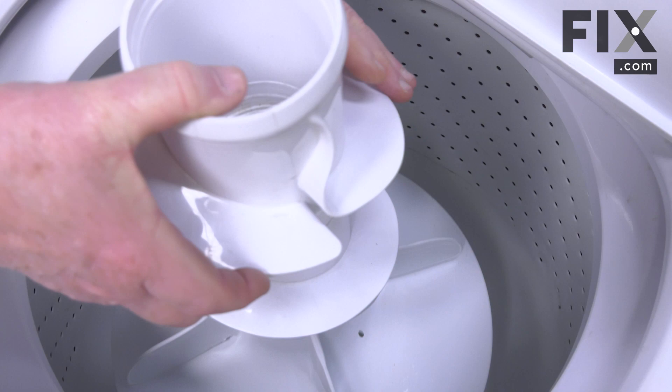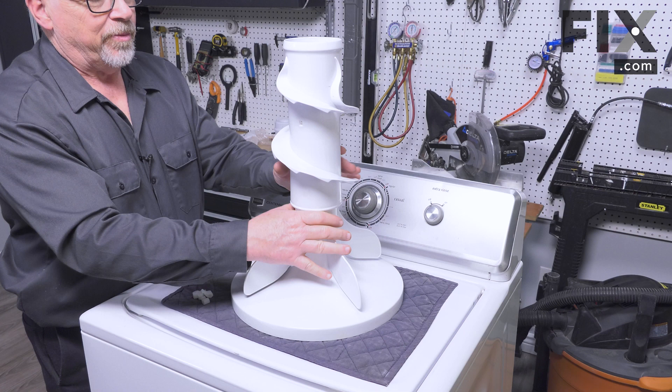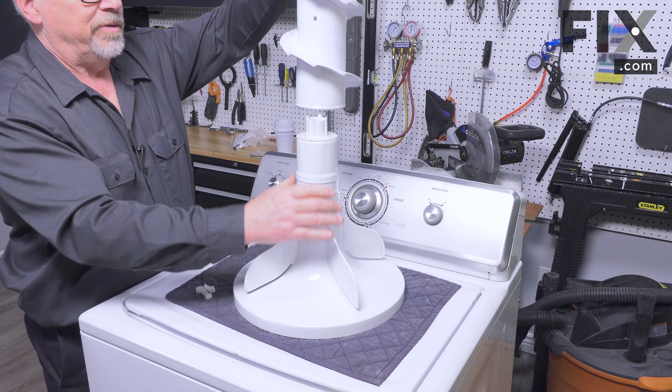Now we can lift that assembly right out. I'm going to put a cloth down on the top so we don't scratch the washer, and then we're just going to separate the upper section from the lower by pulling upward.